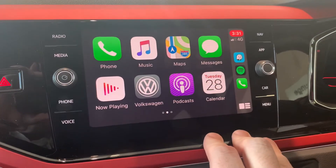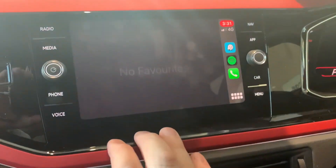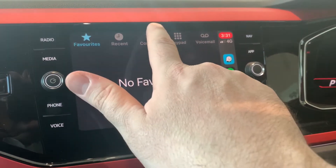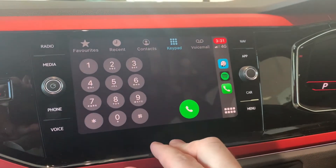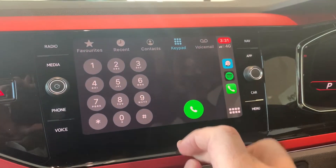If we go to the second main page, this is where it gets a bit more interesting. You've got your telephone — if I just click on here, you'll notice that again it looks very similar to what you currently have on your device. All of your contacts are here, you can also dial a number if you choose to, and you can also access your voicemail.